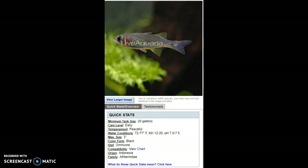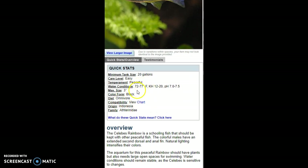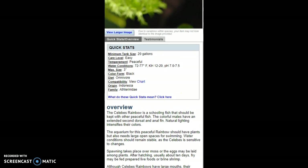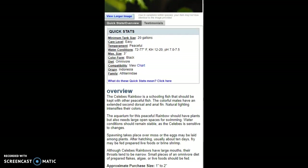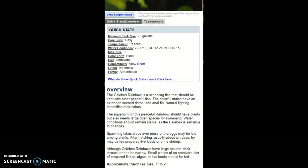They're peaceful, more of a tropical fish, but can't handle too warm or too cold of water. Their pH should be higher — more moderate to slightly higher, in the 7.0 to 7.5 range. KH is going to be 12 through 20. They're a schooling fish, so I would put like 5 in a 30-gallon by themselves.